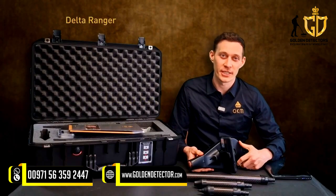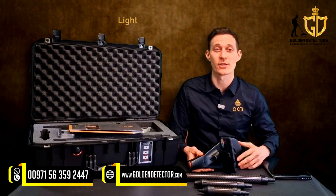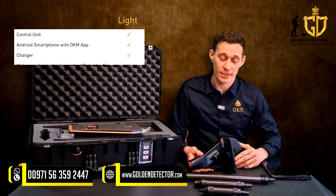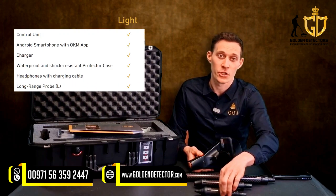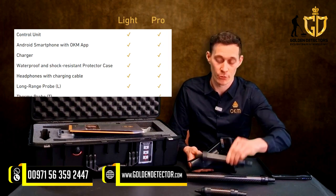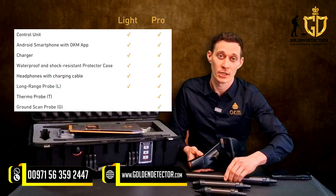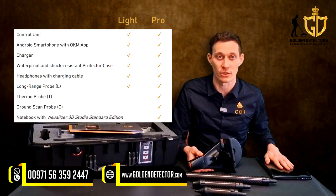We offer the Delta Ranger in two different packages: Delta Ranger Lite and Delta Ranger Professional. In the Delta Ranger Lite package, we only have the long-range probe. If you purchase the Delta Ranger Professional package, we also have the ThermoProbe as well as the 3D ground scan probe. You will also receive the Windows notebook including the software Visualizer 3D Studio.